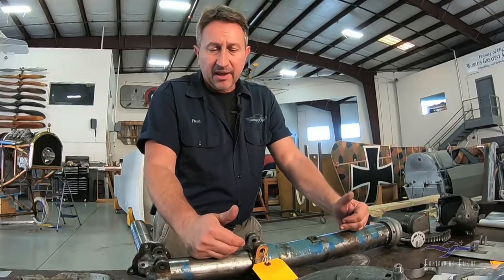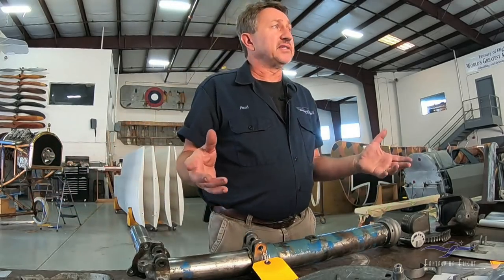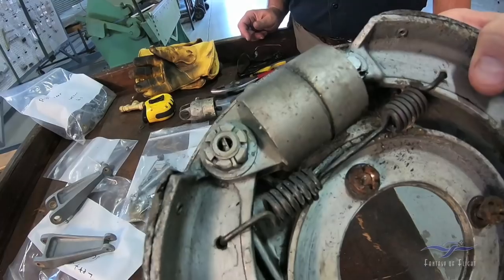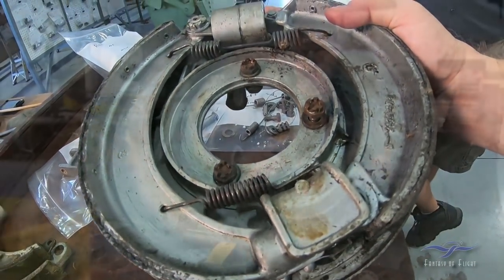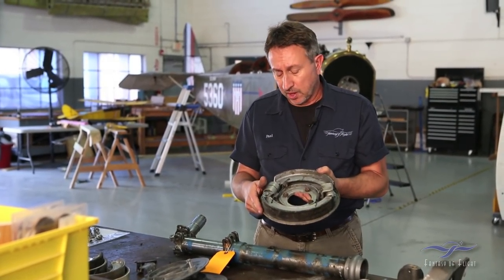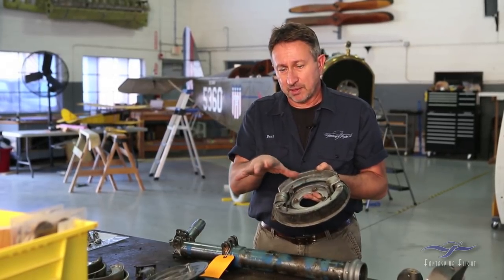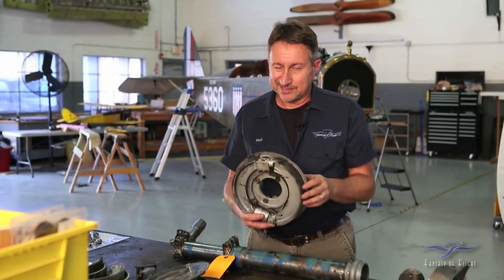Going back to the gear, attached to it of course are the brakes. The 108 uses a very old-fashioned shoe brake design, very common in the 1920s and 1930s. In the case of the 108, it is hydraulically operated — you hit the brake pedal, it pushes fluid down to a little cylinder, and it pushes the shoe out onto the drum. It's a really poor system; I'm sure the braking on the 108 is not very nice, but this is what was in the airplane.